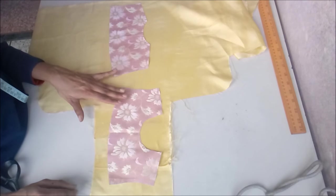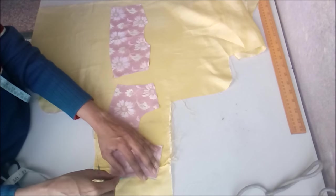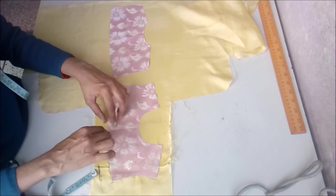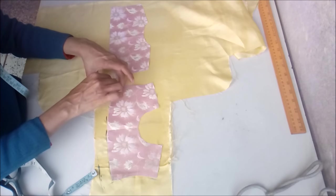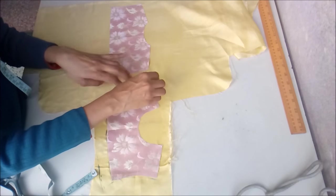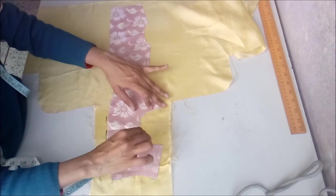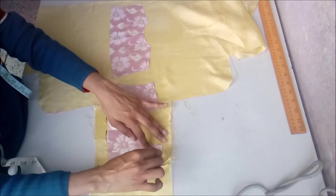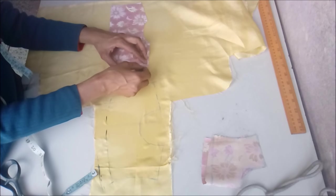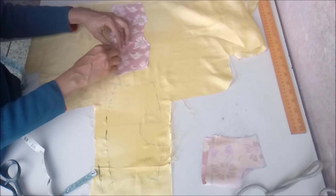If you want to make this frock with a lining — sometimes the fabric you're using is a fancy one and you need to attach a lining — in that case keep the bodice as we have cut it, place it on a cotton or satin fabric, and cut exactly as the original bodice cutting. Mark it and cut on the marking. When stitching, first attach this lining on all sides of the bodice, then prepare the frock as normal, which I'll be showing you next.